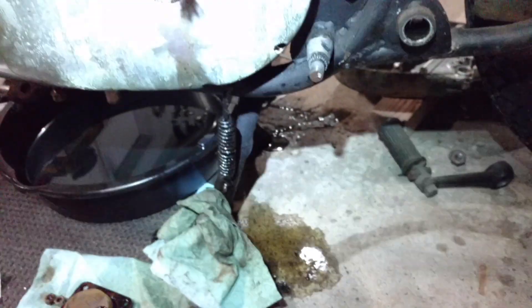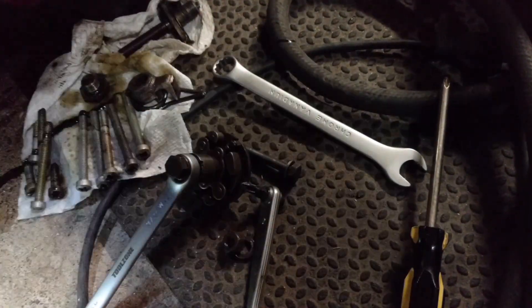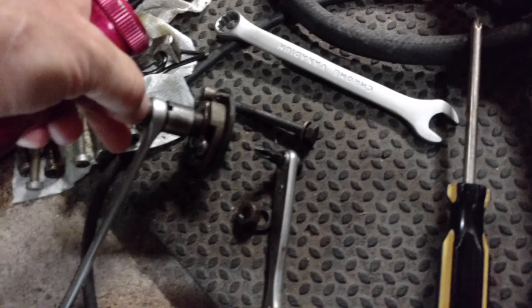Got the foot pegs off. Got a little mess going on underneath here because I've drained oil from three different compartments. And I just got the timing side cover off.